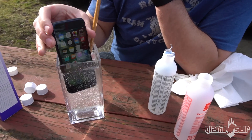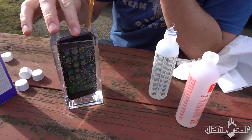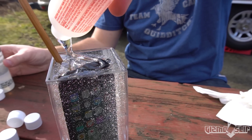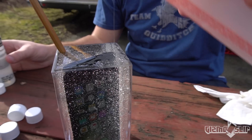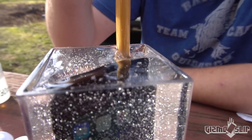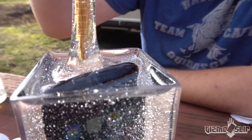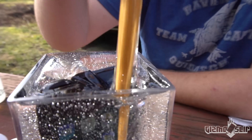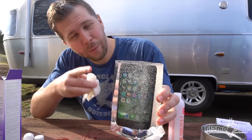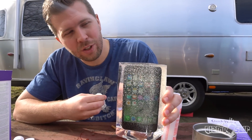In goes the iPhone. That is probably going to overflow on us — oh shoot. Wow, that looks gnarly. I really don't want to spill this stuff. It's like goopy glue type stuff. Okay, I think we're good. Now we've got to wait eight to ten hours for it to dry.